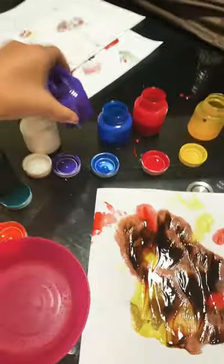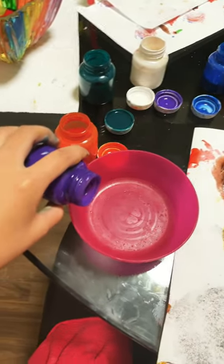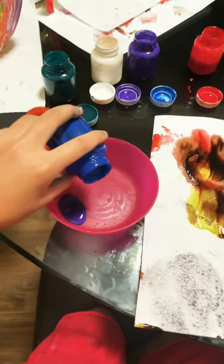Now you're gonna need to throw more paint in there, but not too much, and don't use the same colors you used before.